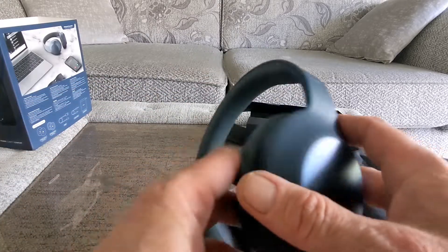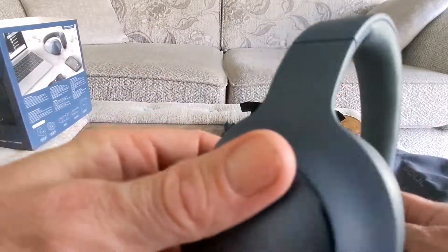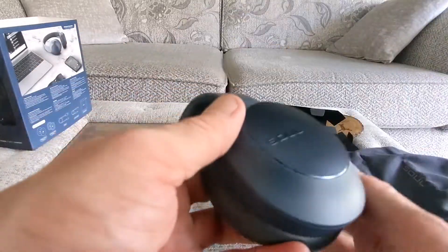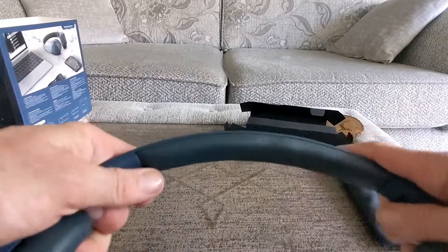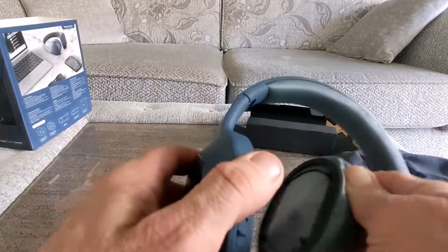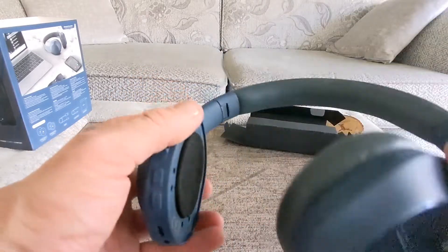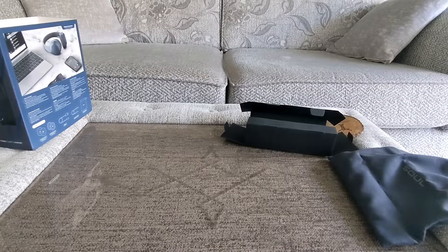On to the headphones — these look really really cool indeed. I like this colour as well. You've got the Sol branding here which is raised on both sides, and you've got nice padding underneath. No creaking. So you've got left and right as you can see, and the ear cups just pop off like that which is really nice, giving you a better look at the headphone itself.